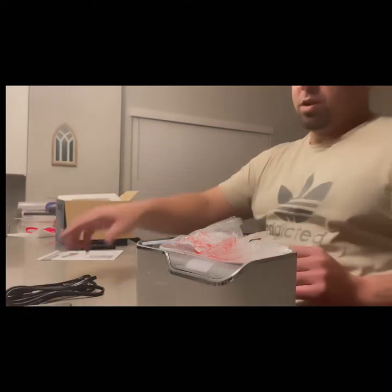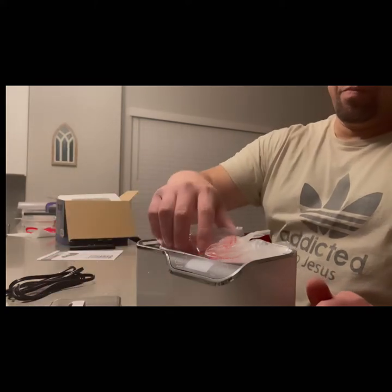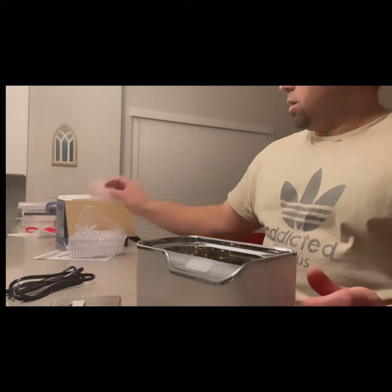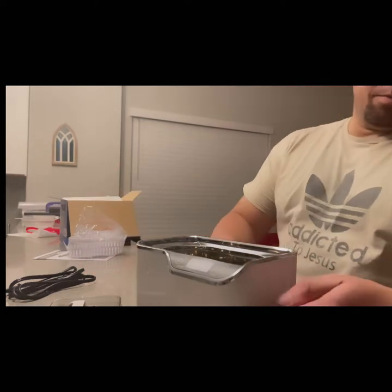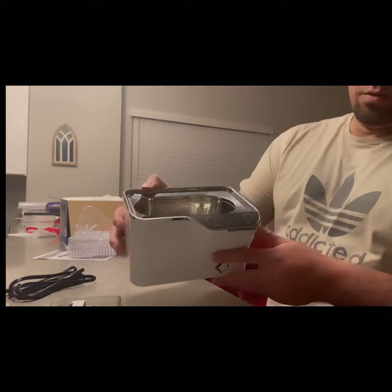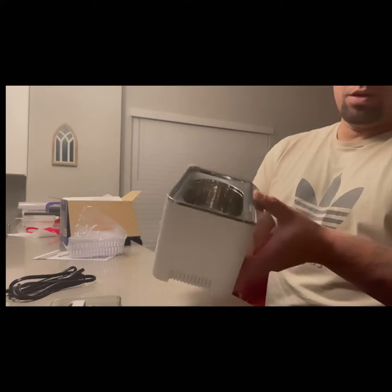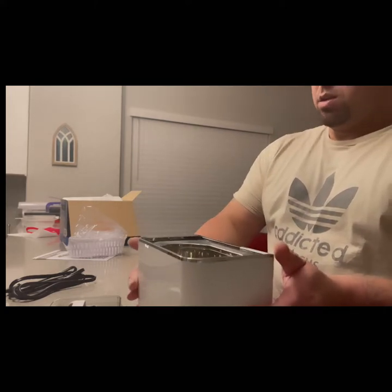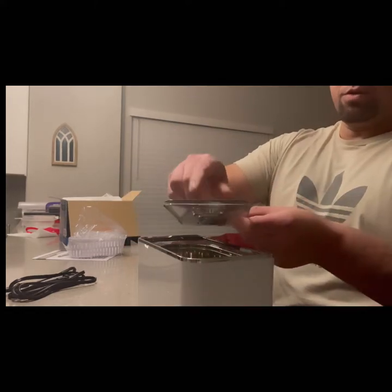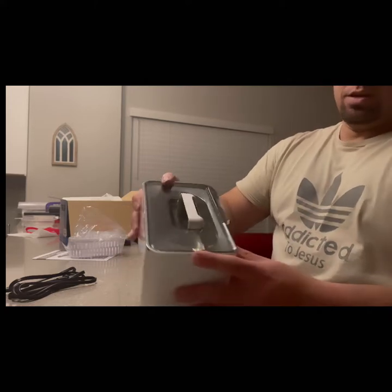So we got a power cord, lid — it's nice — and plastic trays. This is actually really super nice. It has a digital reader, shows the time, and has a polished chrome look to it. See how the lid fits on — it's a really clean look.